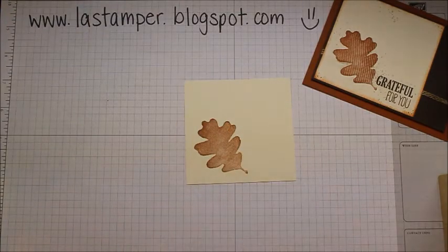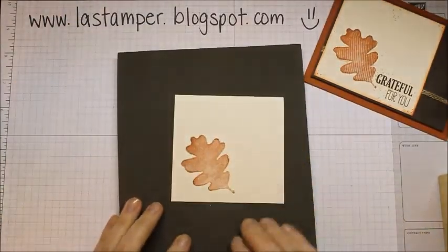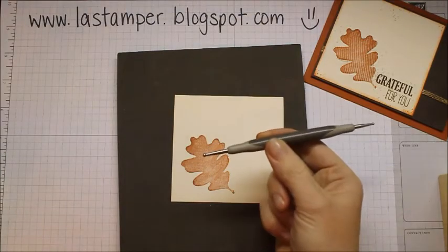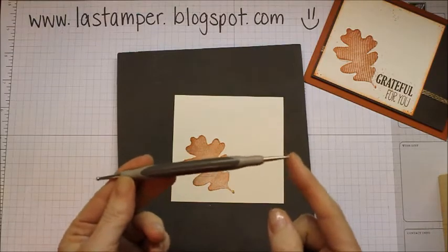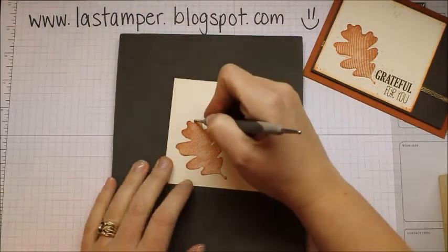For the next step, you're going to pull in your paper piercing mat and a stylus. I took mine from the Simply Scored tool — there's a big end and a small end. You're going to start with the small end and outline your image.